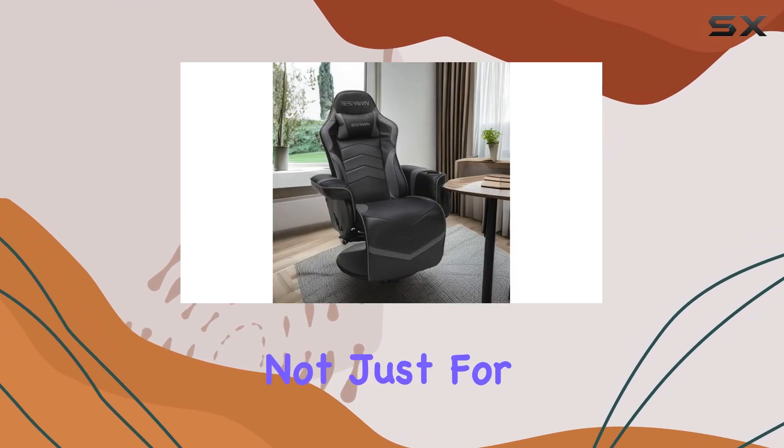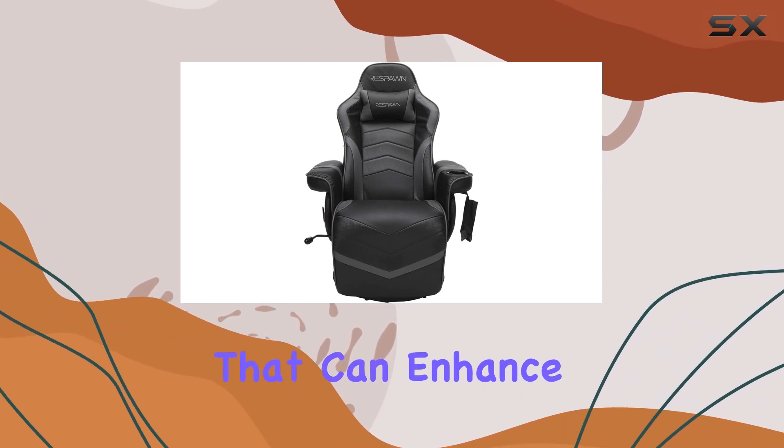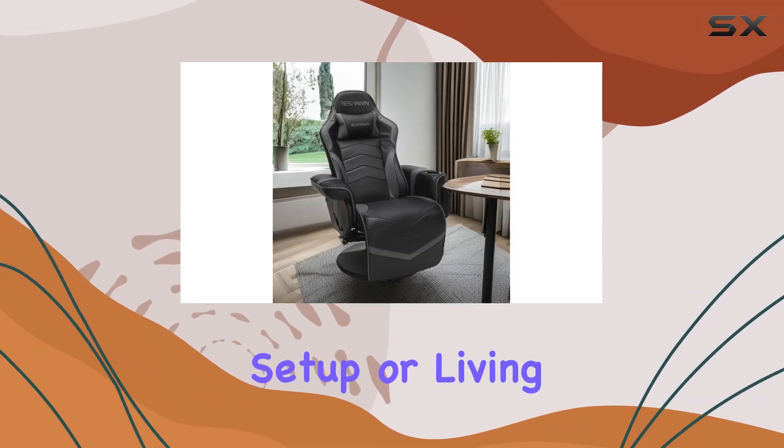This recliner is not just for gamers — it's a versatile piece of furniture that can enhance any room. The gray color option adds a touch of sophistication, making it a stylish addition to your gaming setup or living room.